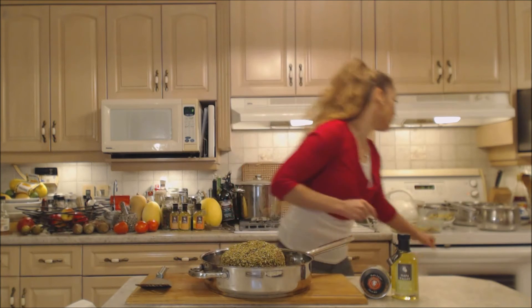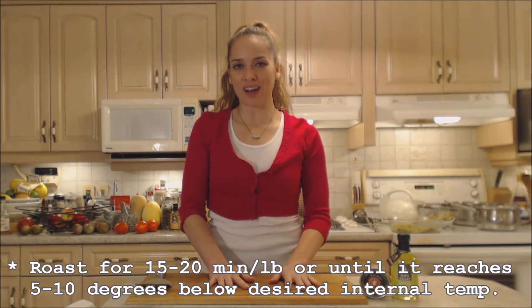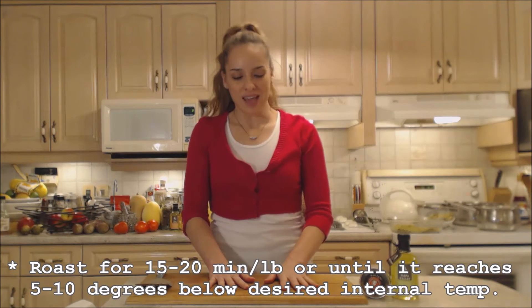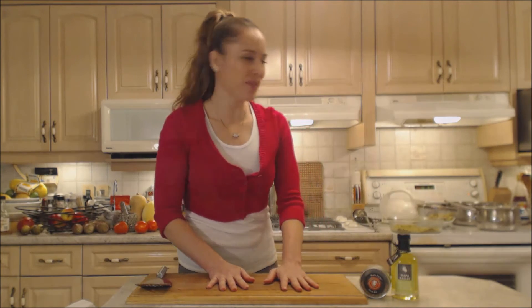I have a piece of aluminum foil sprayed on the shiny side, and that's going to go shiny side down so that it doesn't continue browning but it will continue cooking. You don't want to completely cover it because it'll steam and you don't want that — you want it to roast. This is going to go roughly 15 to 20 minutes a pound depending on how big your roast is.